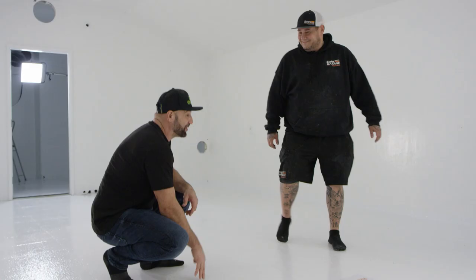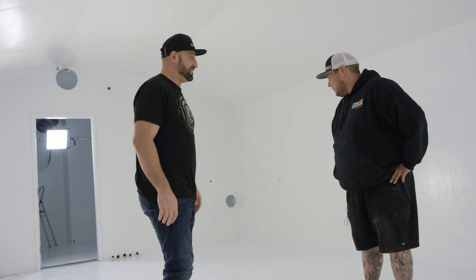This turned out awesome. Very excited with the finish. Appreciate it, thank you. Next step is the walls — I can't wait to get going.